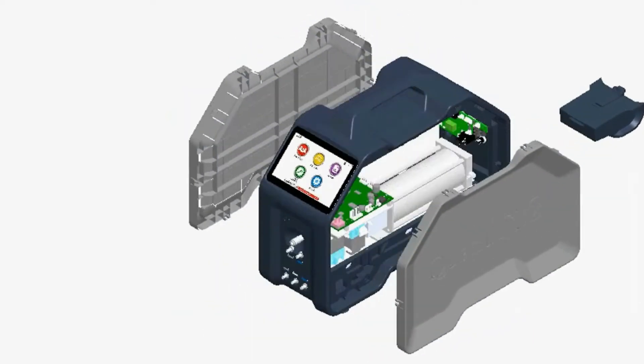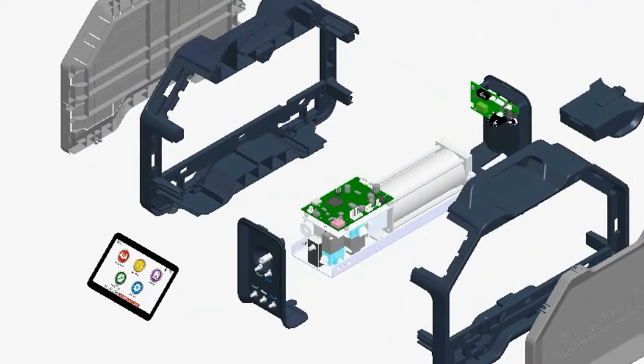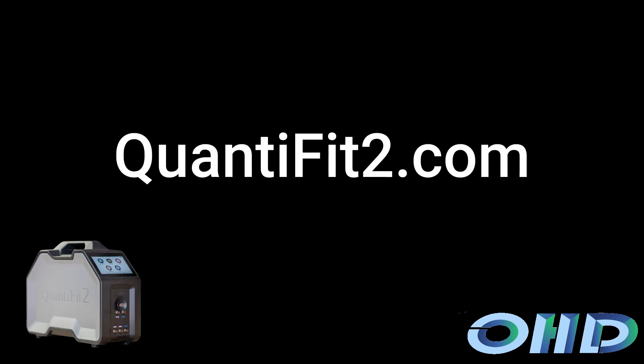Welcome to the new revolution in fit testing. Let us know how we can help.